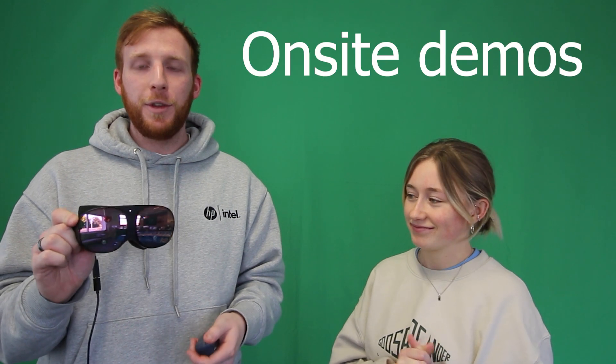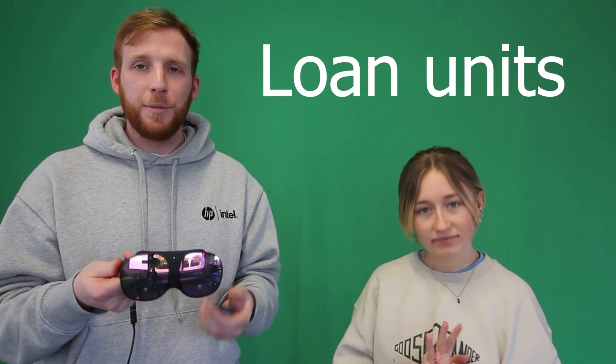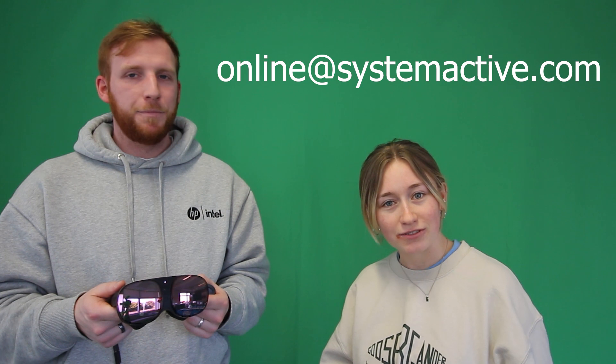How can people find out more from us about this headset? As always, we can come to you and demo this equipment, or we're happy to send it out for a couple of weeks for you to test completely free. We're keen to get people to try the equipment and we'll support you through that. Please get in touch if you're interested in the Vive Flow or anything else that we do. You can find us online at systemactive.com. If you want to check out our other VR videos — we've done one on the Pico and the Vario — I'll link them up here. We hope you enjoyed and we'll see you in the next video. Cheers!